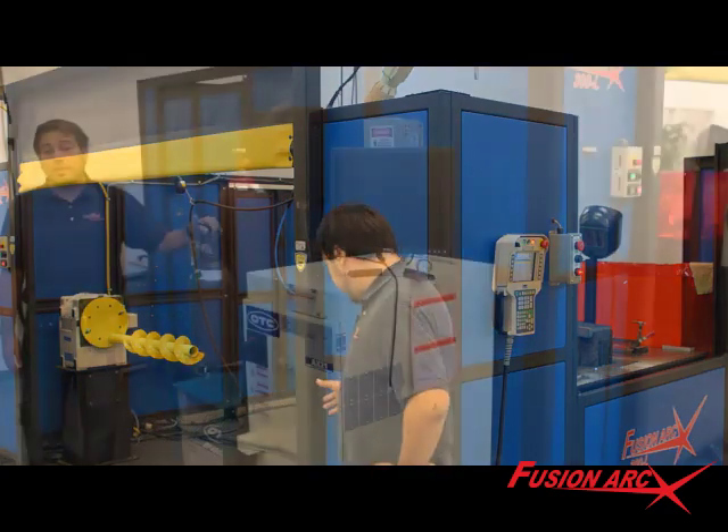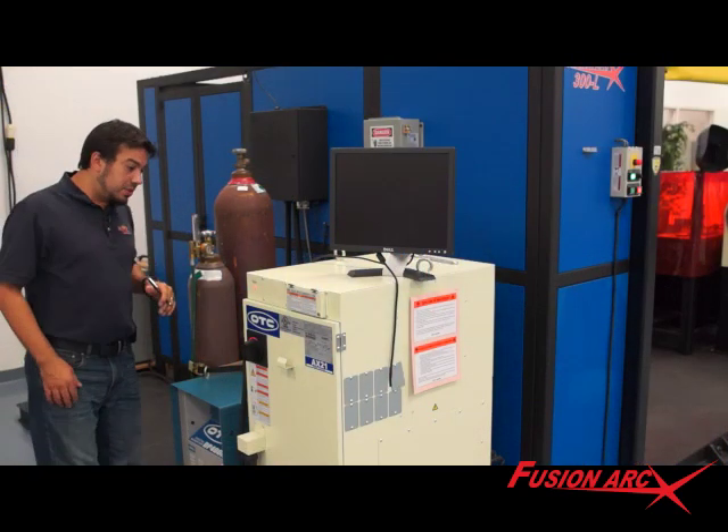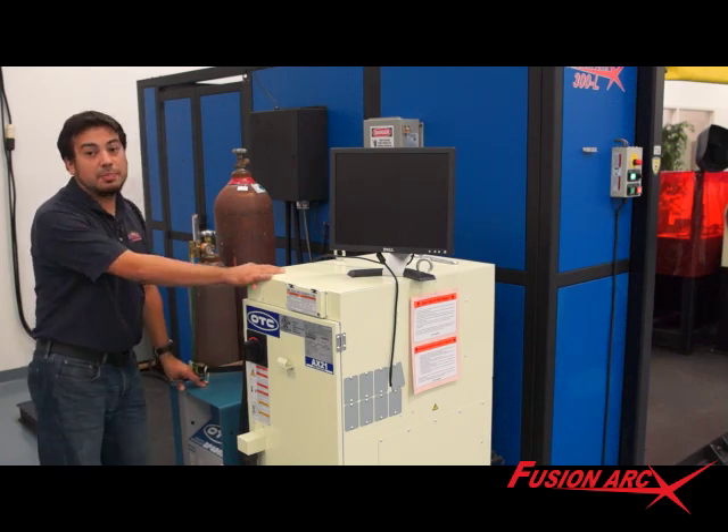Let's start off with the base construction. Common base construction allows for easy start-up and installation. When the unit arrives to your floor, the controller and welding machine will both be hard-mounted to the common base.